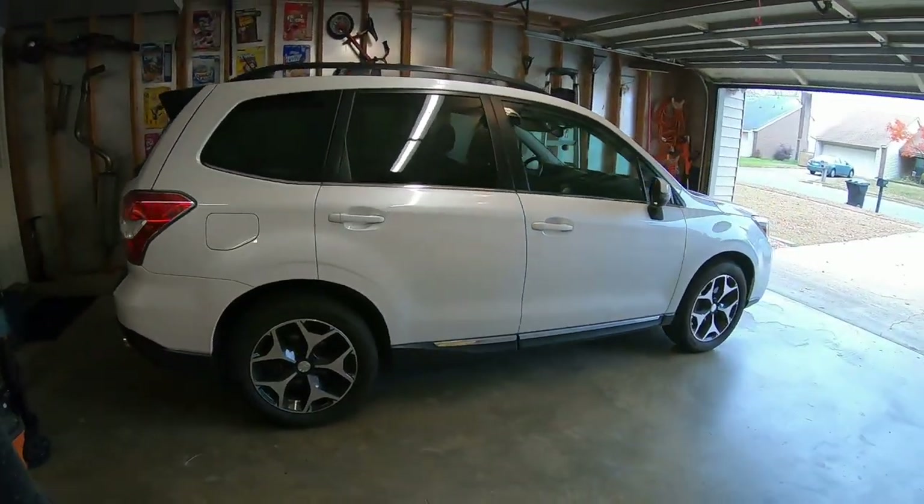What's up guys, this is going to be a quick video and a brake pad check on our 2015 Forester XT.